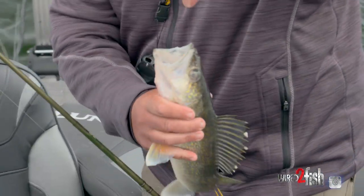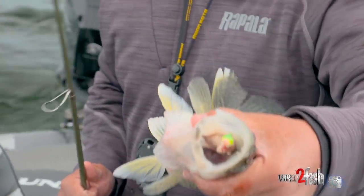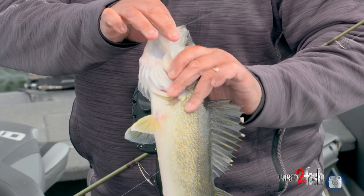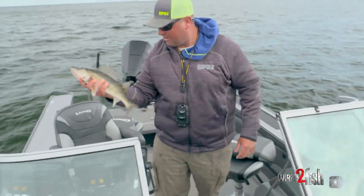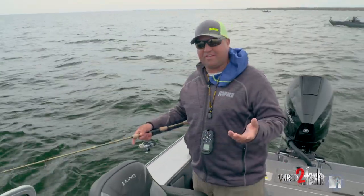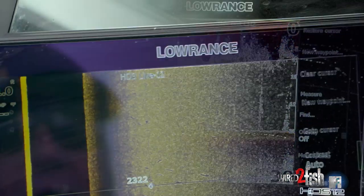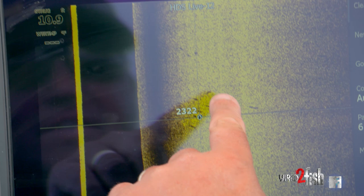Just like that — hunting for walleyes. There's a bunch; I can still see them on my screen. It just inhaled that bait — that's what happens when you drop it right in their face. All right, halfway decent fish. I used to use this technique a lot with my 2D sonar, but when you bring in the structure scan element and the clarity it provides, you see that much wider and cover water that much quicker. It just makes fishing so much more fun.